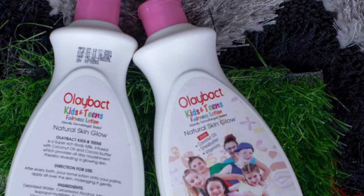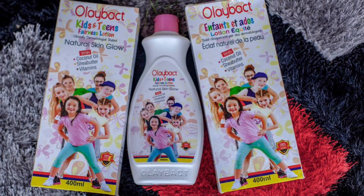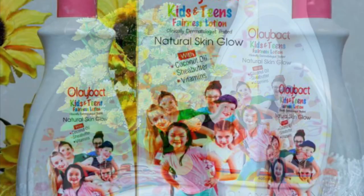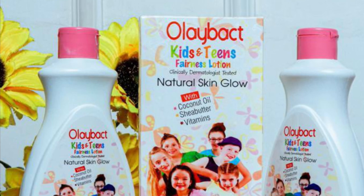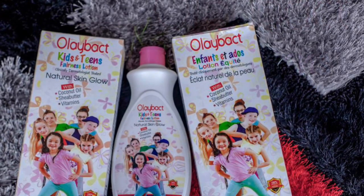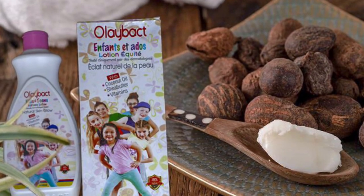One thing I want you all to know: I will not come here and tell you that a lotion is good for your kids when I know it will damage their skin. I don't want your child's skin to be damaged, just as I don't want my own child's skin damaged. So believe me — Olibat Kids and Teen Fairness Lotion is among the best kids' fairness lotions I have seen.